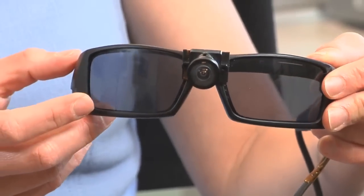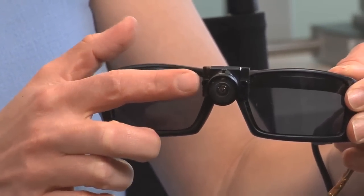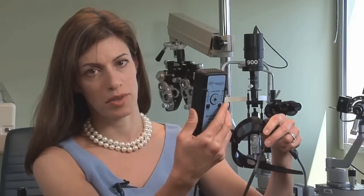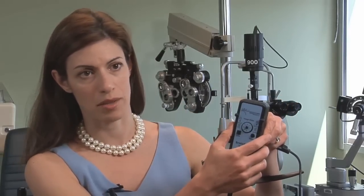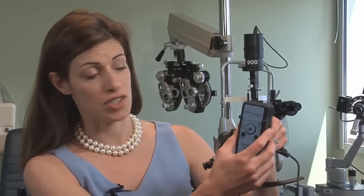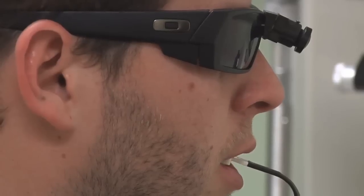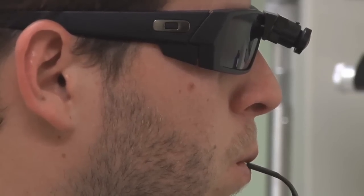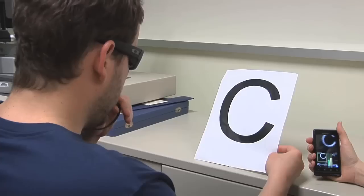The BrainPort is a pretty simple concept. It's a camera that is attached to a pair of Oakley sunglasses, which then gets hooked into what we call the controller box. The controller box has the on-off switch, a couple different intensity modes, and a zoom function. Basically, it converts the video signal from the camera into an electrotactile signal — much like a person interpreting Braille symbols with their fingertips — it's a live video stream that you can feel on your tongue.